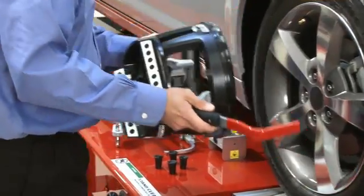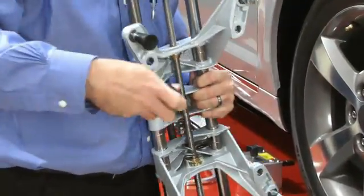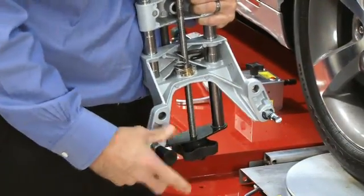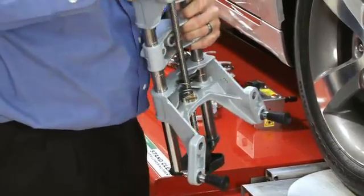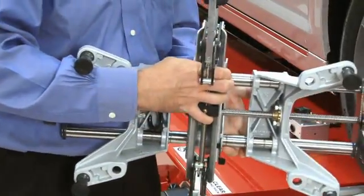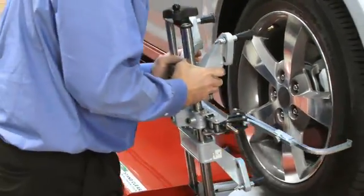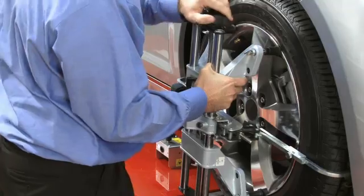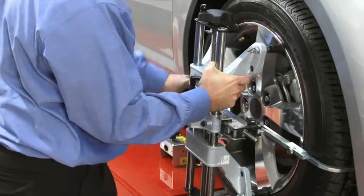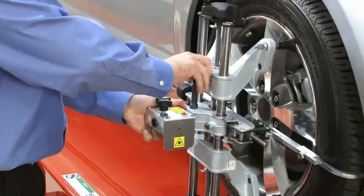Begin by removing the target assembly from the right front wheel. Then, set up the self-centering adapter from the kit. Attach the rim protectors first, then attach the tire clamp assembly to the adapter. Next, attach the adapter assembly to the wheel. Use the rim protectors to first locate the adapter, then with the tire clamp assembly, rotate the grip knob to clamp to the wheel. Now, install the laser assembly and snug the lock knob.